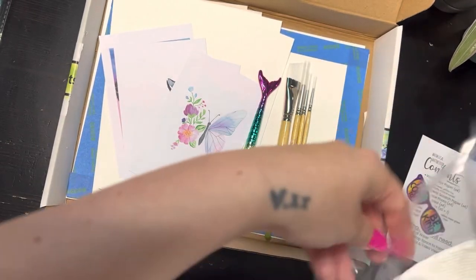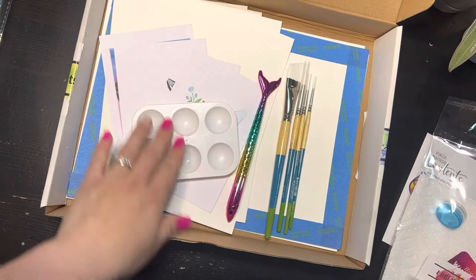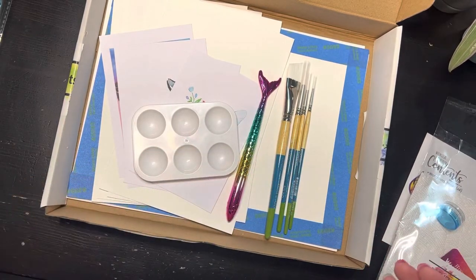And then we've got our paint well. So the paint well, the pen, and the paint brushes will come in your first-time box, but not in boxes after that.